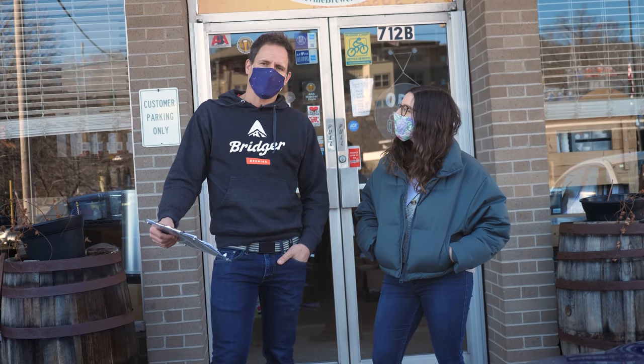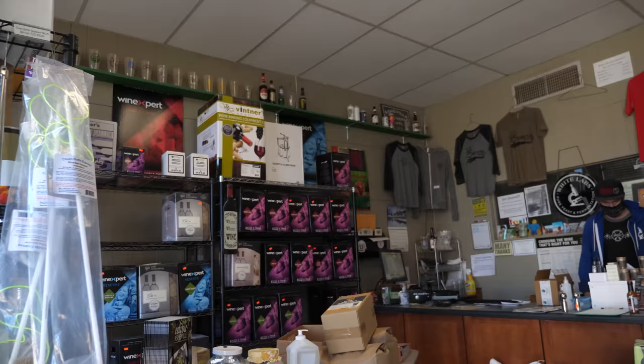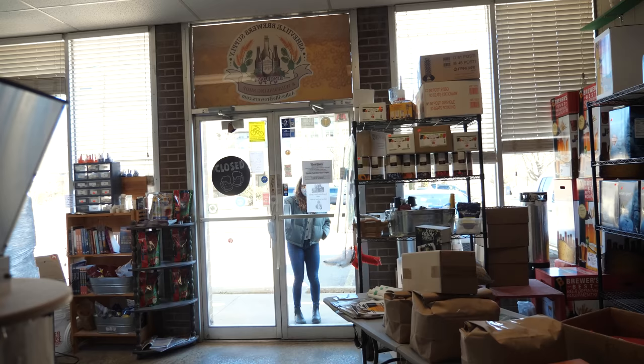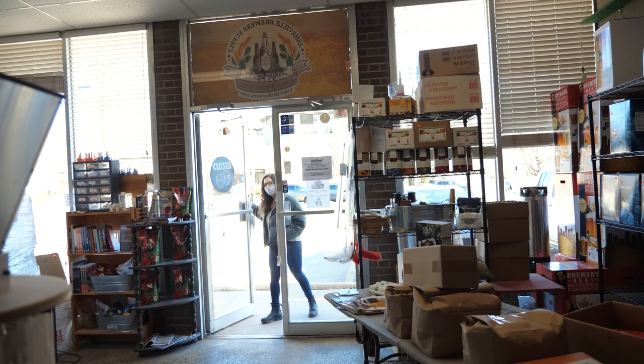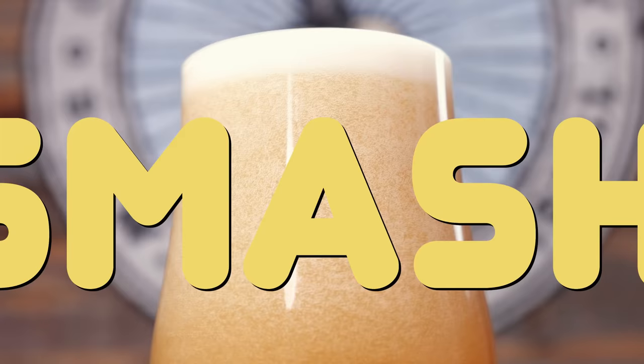In this video I'm gonna show Rachel how to brew her first beer, and no better place to start than the homebrew shop. We're here at Asheville Brewer Supply and Rachel is gonna grab the ingredients. What we're brewing today is called a SMASH beer — kind of makes me think of smash now. I think it's just gonna be like a smash hit though.